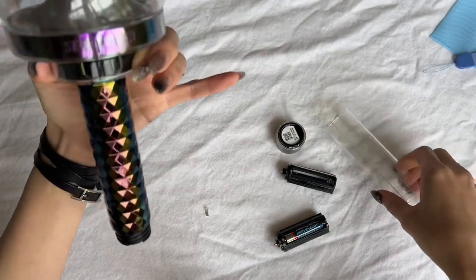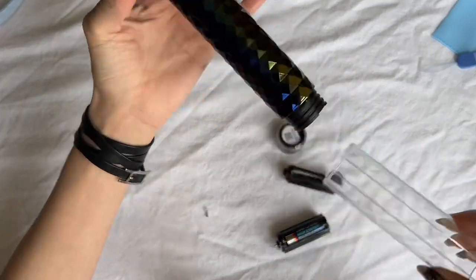The bottom comes off like this — I do think that makes it really easy to decorate if you'd like to.